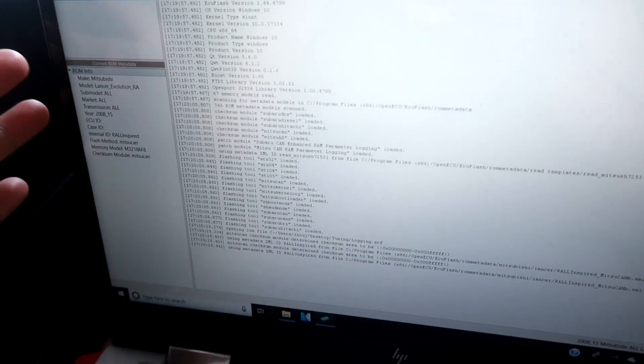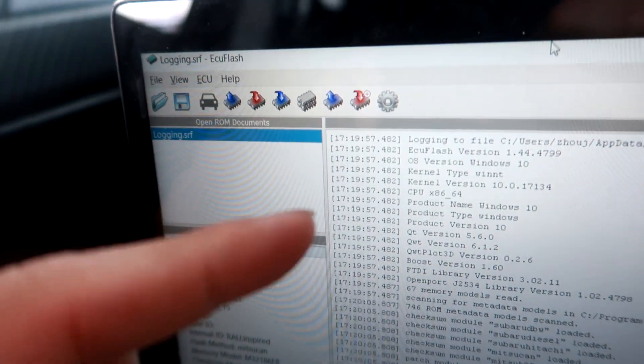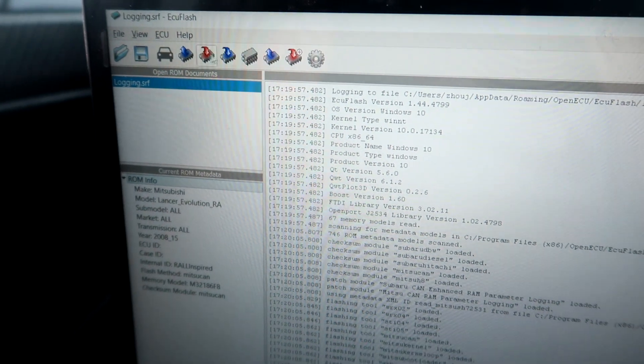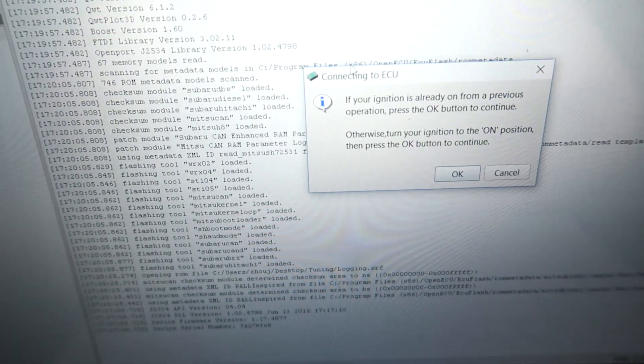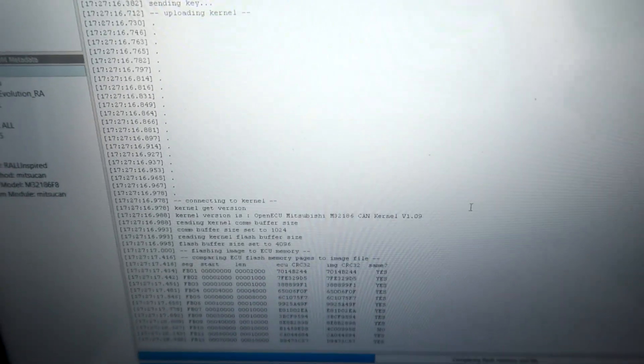Everything's connected, so I'm going to turn on my car — not start it, just two clicks to switch the ignition on. Then I'm going to click the red arrow in ECU Flash to write the base map to my car. Ignition is on, pressing OK — right now I'm not going to touch it as it's reading and transferring the file.